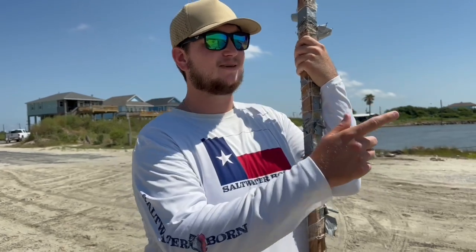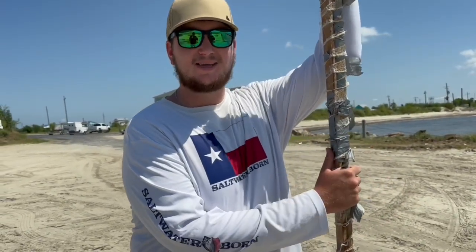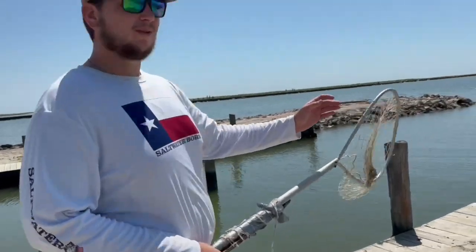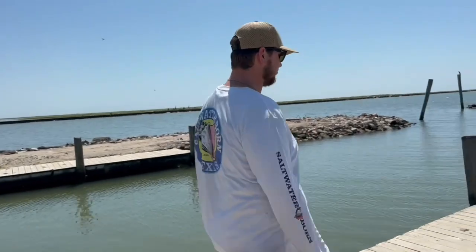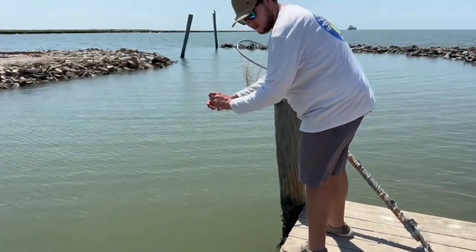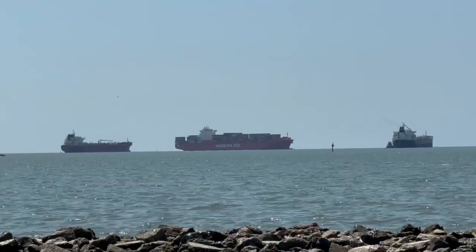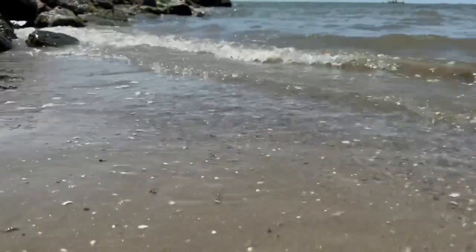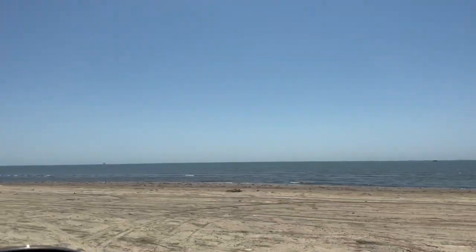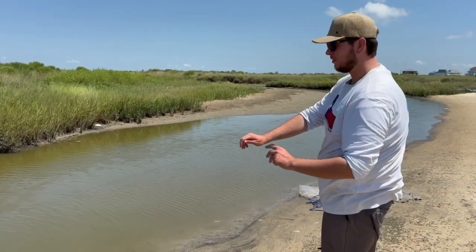Okay, so the crabbing is super slow right now, so we're going to pick up the lines and move to a different spot. It's funny though — today we only need like two crabs, and we cannot catch two. Any other day we come down here we try to catch as many as possible and usually catch like 10, 15, or even 20. But it's funny how when we only need two we can't even catch them. Let's move spots. Well, as soon as we were leaving, we saw this line get super tight — let's go see if there's one on it. Oh yeah, there's a crab — and he dropped it. What is going on today?